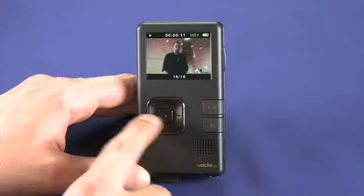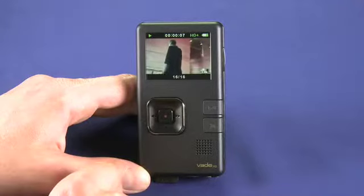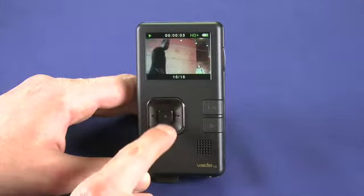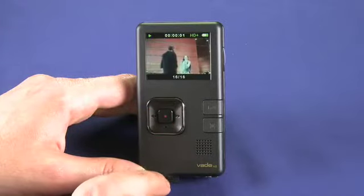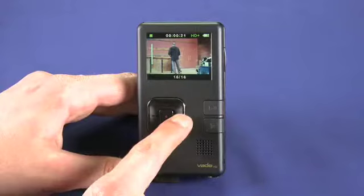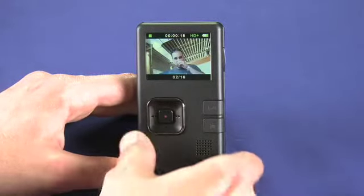When you're recording a video, all you do is point the Vado at what you want to record, press this button, and then you're recording. You can also do some limited zooming in and out with the rocker button. If you decide you don't like a video, hit the delete button, and you can also skip back and forth through your recorded videos using this button here. That's our producer Matt Harris.